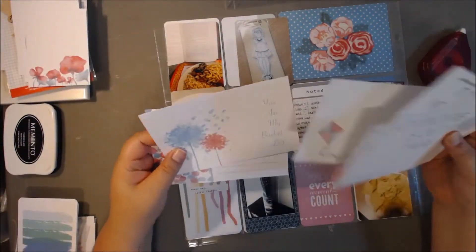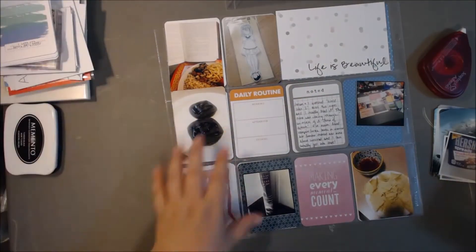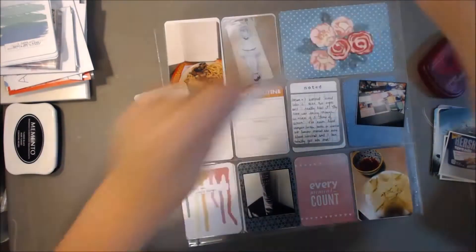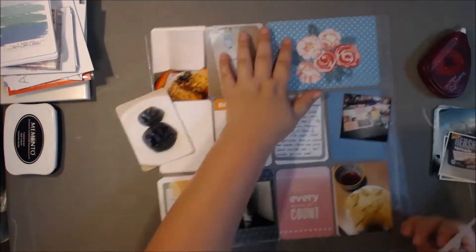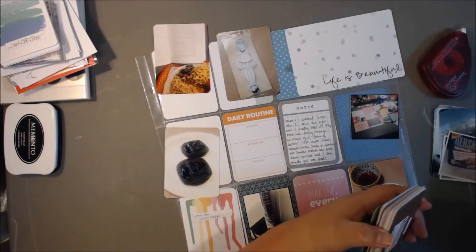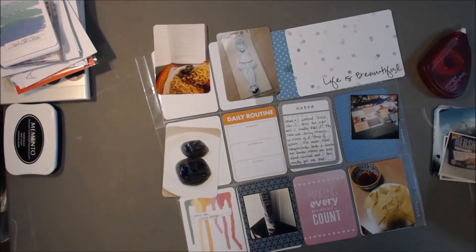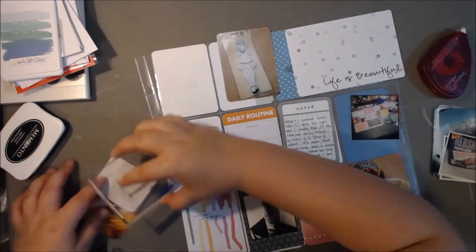These are some of the bits and pieces from the Glitz Design collection. I received those pretty recently and I love the colors from Glitz Design — they're very light. They remind me a lot of Dear Lizzie and Maggie Holmes, just really light, subtle colors that I really like but don't use as often as I want to.